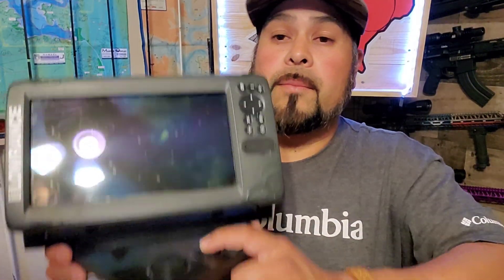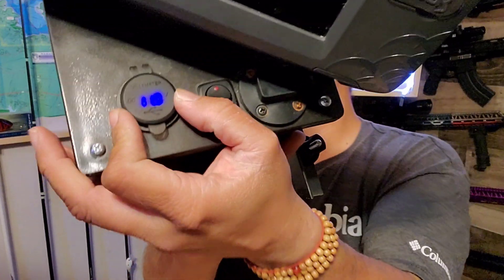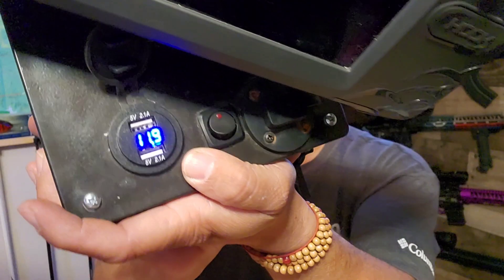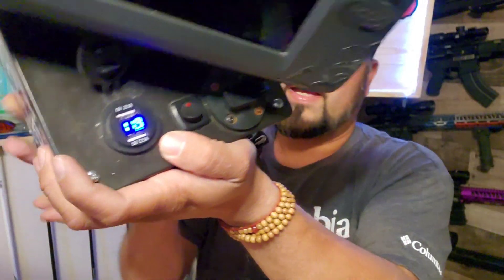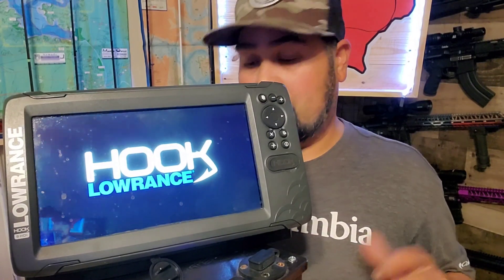Once you turn the unit on, it's got a little dust cover — flip that up and you have your two USB chargers, your main charger for the battery, and best of all, we have power. Plain and simple. If you guys have any questions on this process, it's a pretty simple build. I just like that I can take this out, get three fishing trips out of it, and not have to worry about charging the battery.